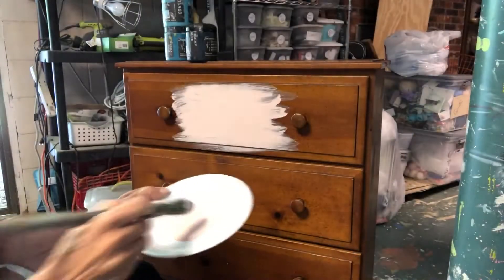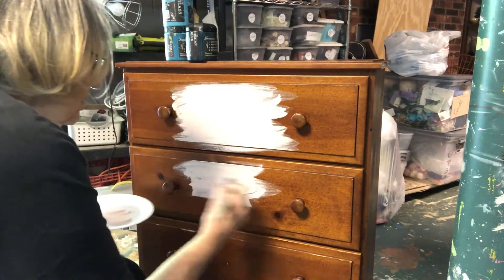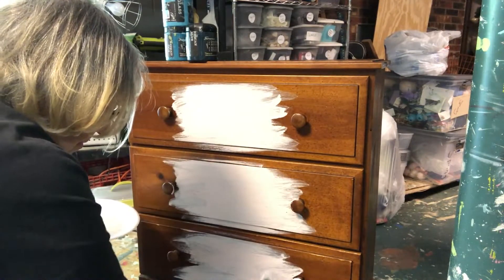First, I started with Debbie's Design Diary Petticoat Pink, and I painted the center of each drawer, the center of the top, and the center of the sides with this pink color.